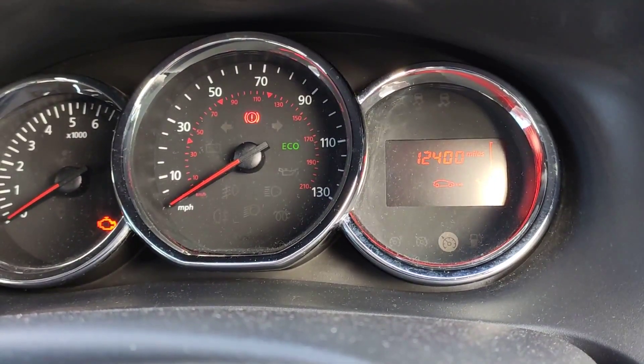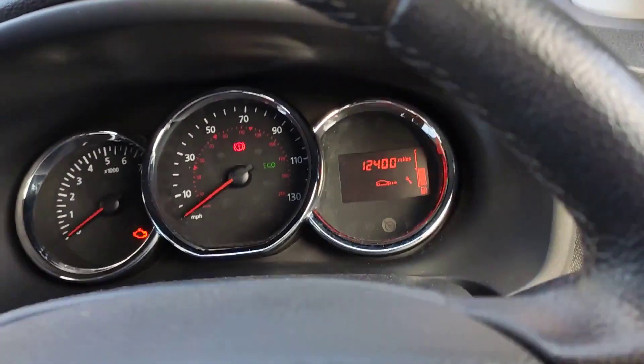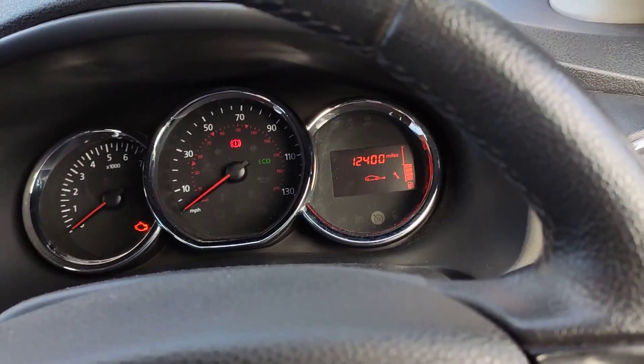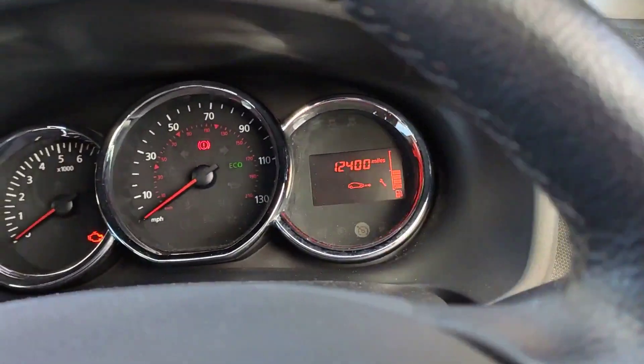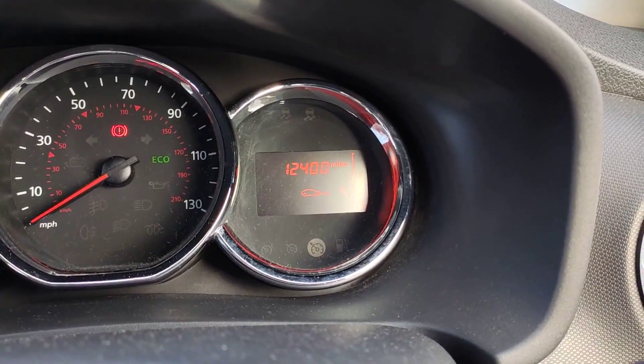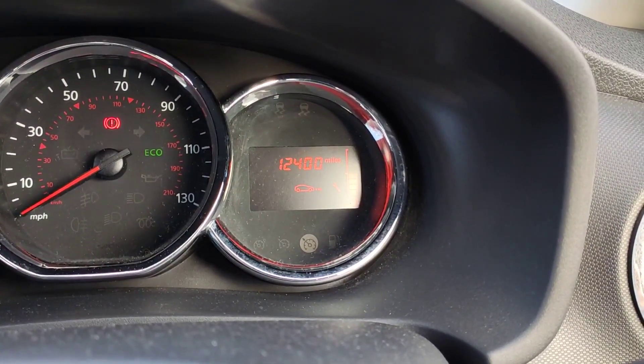It's telling me 12,400 — that's because I've just done it not long ago, just to see how to do it. What you do is press this button until you reach this setting, then hold the button down and you'll see it start to flash and then reset.